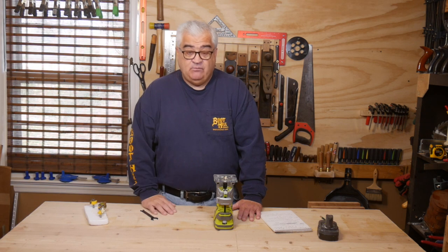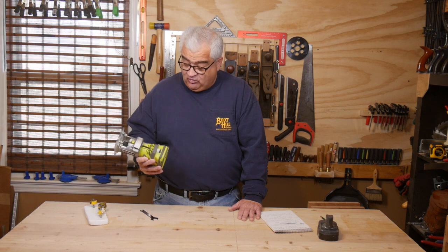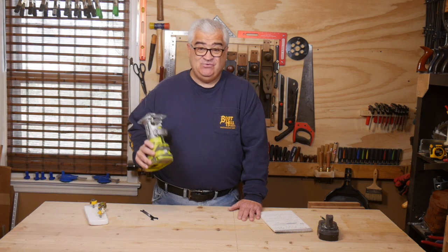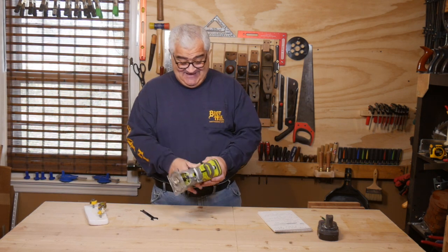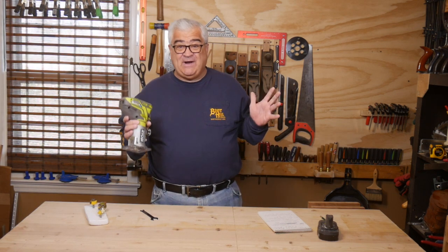So those three caveats are about any brand router, period. Now that we're past that, I want to talk about this guy here. This is an interesting tool — it has a few good qualities and a few caveats that I need to talk about. One of them I don't want to say is a negative, but it is just the nature of Ryobi.